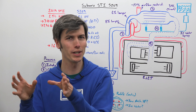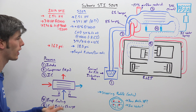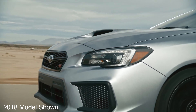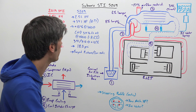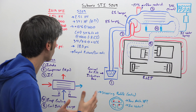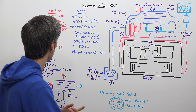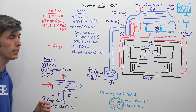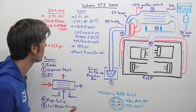Comparing the specs between the base 2019 STI and the S209 — both of course have the 2.5 liter boxer four-cylinder engine. However, the 2019 STI makes 310 horsepower at 6,000 rpm, while the S209 makes 341 horsepower — an additional 10%, or 31 horsepower. They have not yet provided at what rpm that peak power will occur.